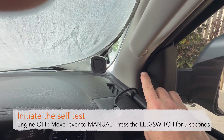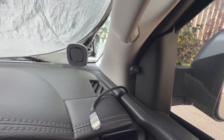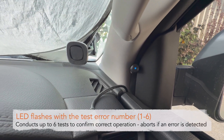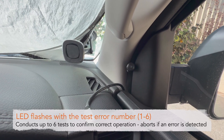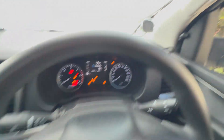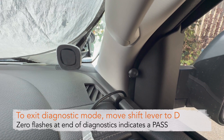Count one, two, three, four, five — starts the test, finds there's a problem. Now it's flashing once — it's basically failed the first test. There's an error; it'll keep flashing until you shift it out. There it stopped and exits the self-diagnostics mode.